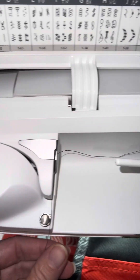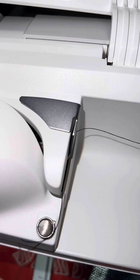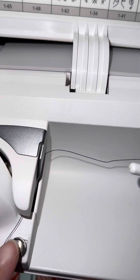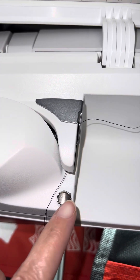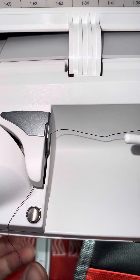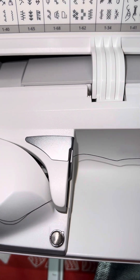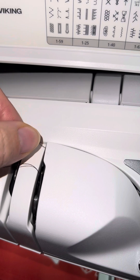Then you go under this piece. Not this piece right here — this is only for if you are going to be winding a bobbin. Then you will take and go around this, but we're not winding a bobbin, so you bypass that. And then you'll see it's like a little trail. You come around, go around here, and you can look down in there.